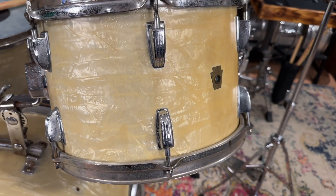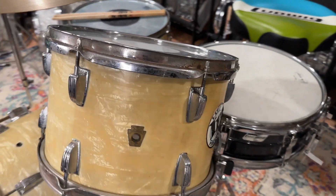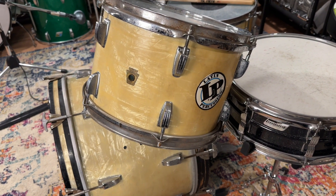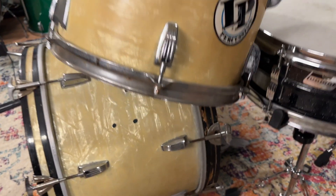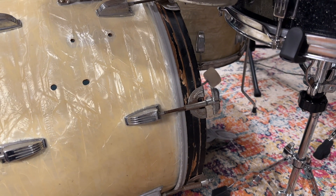The bottom hoops for the 12 and the 14 are not original. It's got a sticker on it, and I love yellowed white marine pearl and would just leave it, but when I pull that sticker off there's going to be a big lighter area right there. The batter-side t-rods and claws are not Ludwig, and it's missing the inlay.